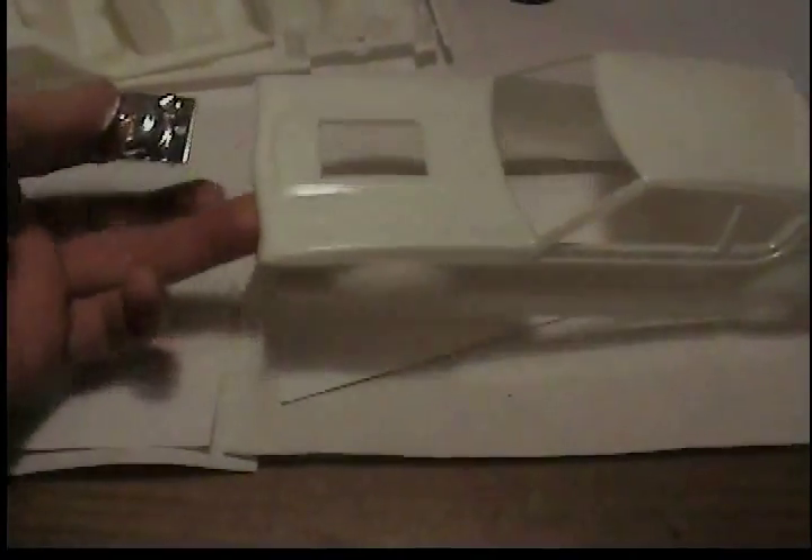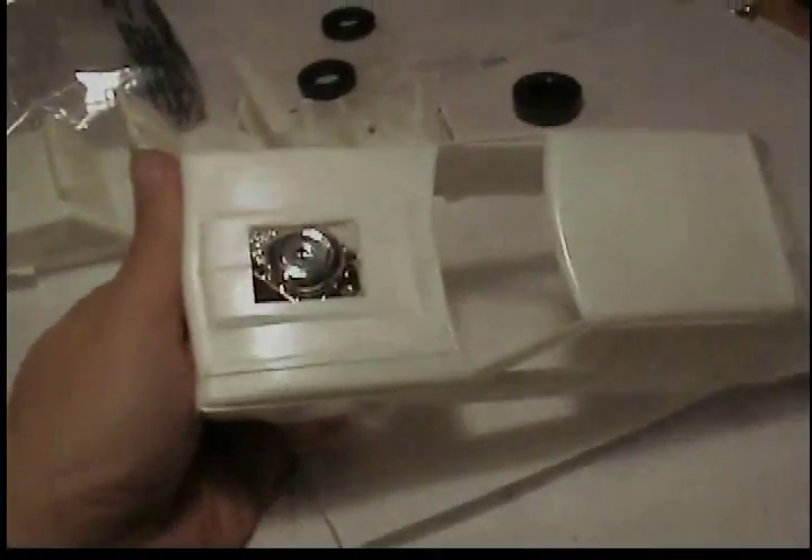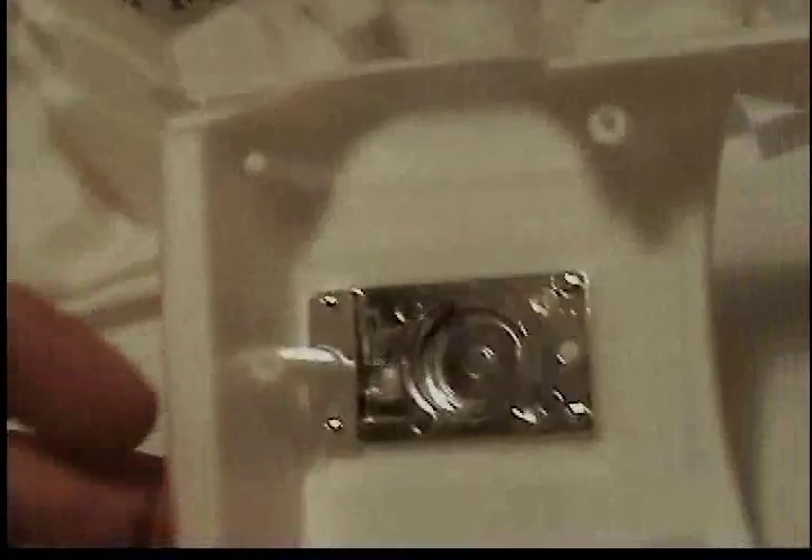The engine — are you ready for this? You just pop it through and it snaps right in there. It has a pin that it sits on, which is why I couldn't do it one-handed. That's kind of cheesy, but I'm going to fill the hole in because I'm not going to put a motor in it — I'll probably just fill the hood.